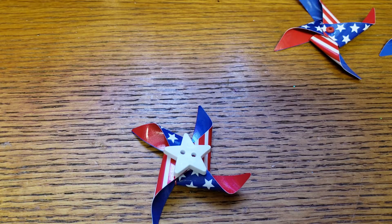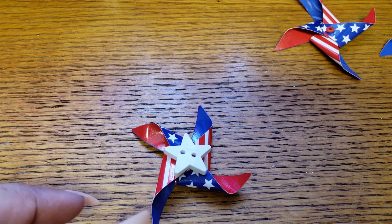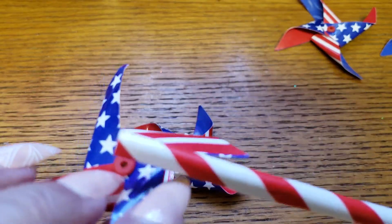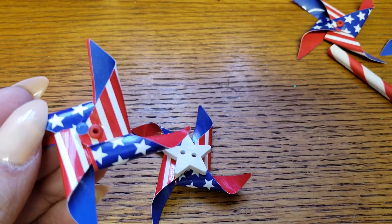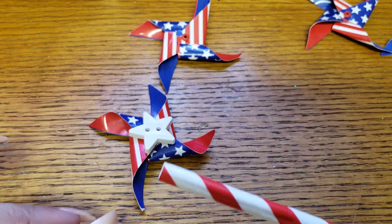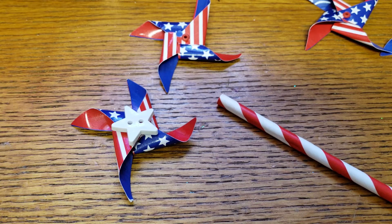Hey guys, welcome back to my channel! Today I wanted to share a project from one of my most recent 99 cent only hauls. I picked up a package of paper straws that came with these little pinwheels, which had little hooks on them. I plan on keeping them as pinwheels but making them smaller so they can be used as little added embellishments for friend mail.